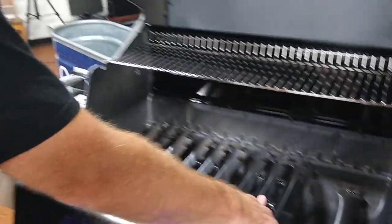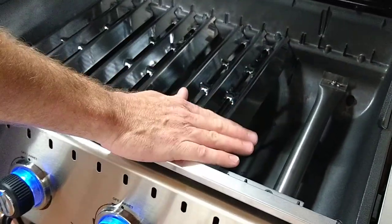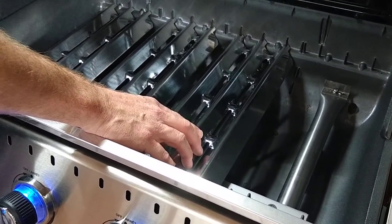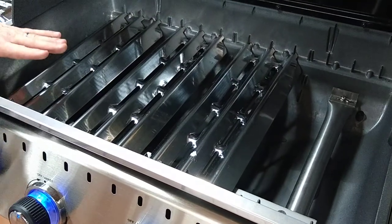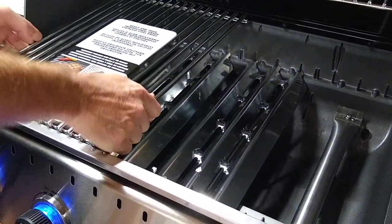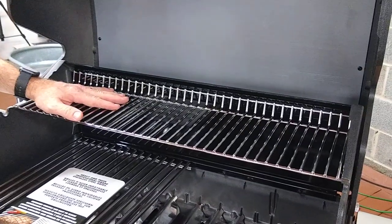You'll see the burner here. Those have lifetime warranties. This is a flavor wave, so that evens the heat out right to left. Again, stainless steel gritting, and then a stainless steel second rack up here. Those are the upgrades for the 2021 models.